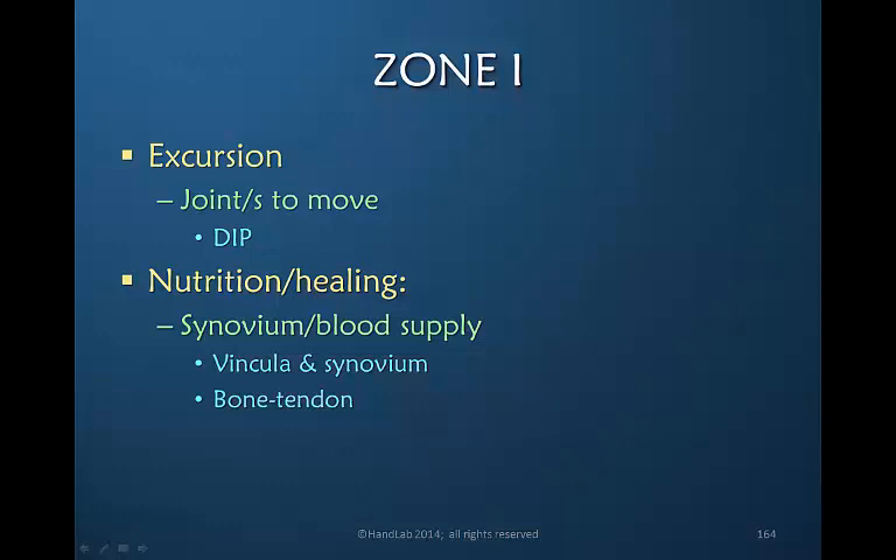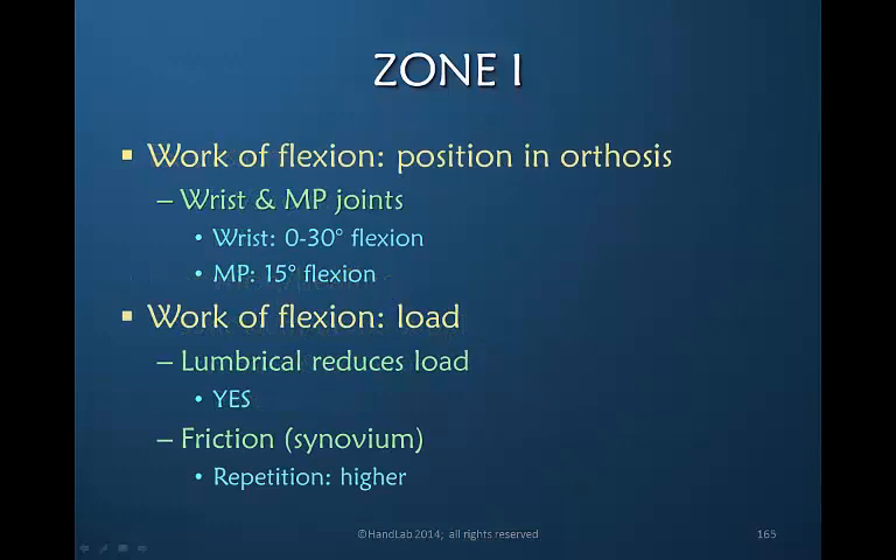Zone one injury is within the synovial sheath, and the blood supply to that area comes from both the vincula and the synovium. However, it is not uncommon to have an avulsion of the flexor digitorum profundus, either with or without a bony fragment, and the healing of the bone-tendon interface is very different from the healing of bone to bone or tendon to tendon. For the work of flexion, we would want the wrist in no more than 30 degrees of flexion and the ideal for the MP would likely be 15 degrees of flexion. The lumbrical is reducing the load, so finger extension is not unprotected.